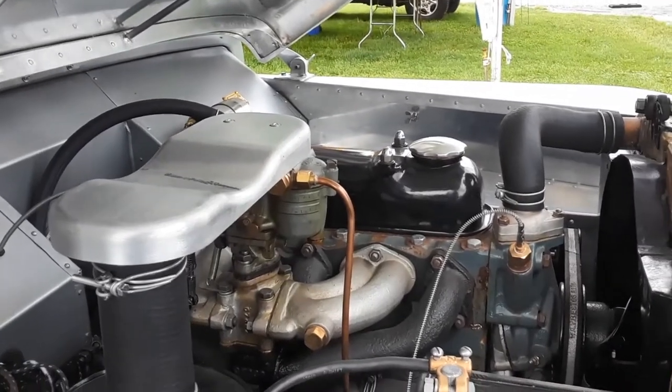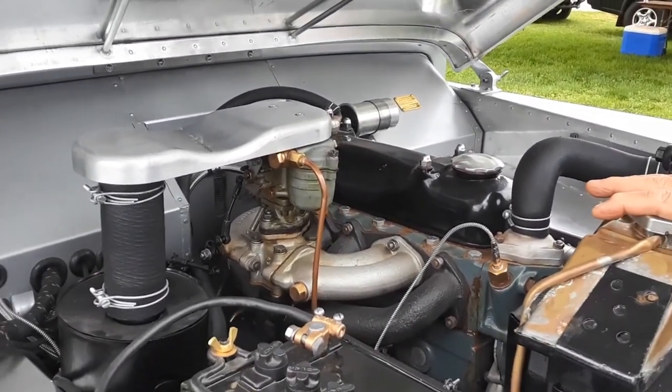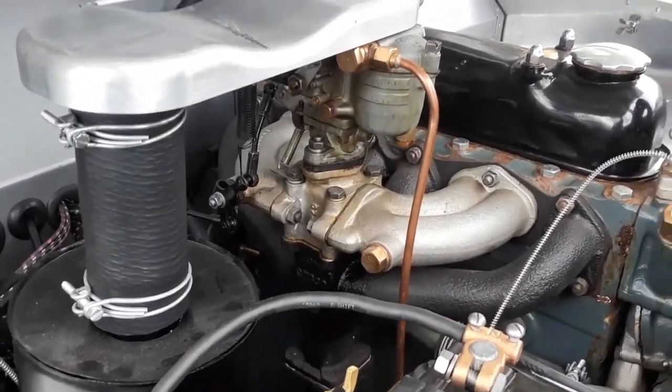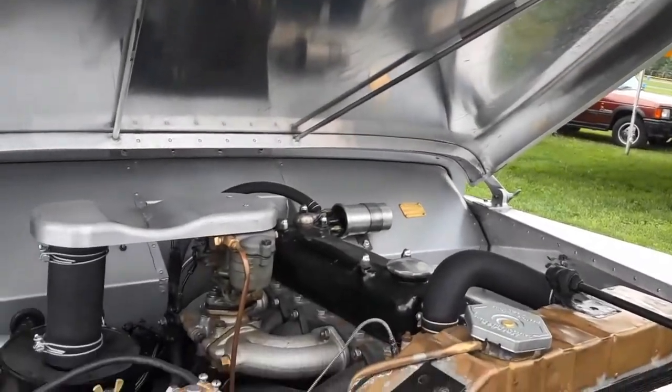Under the hood is a Rover car engine — a 1947 Rover car engine, which is exactly what they used. The transmission is also a Rover car transmission. But to drive the wheels they needed a transfer case, which was a Jeep transfer case. To marry the Rover transmission and the Jeep transfer case, they had to build a special adapter plate — and you had to be within a fraction of an inch, otherwise you'd burn through clutches.